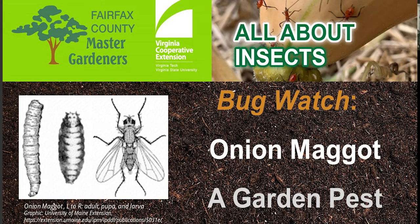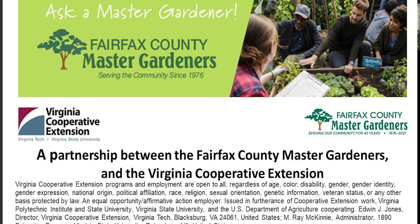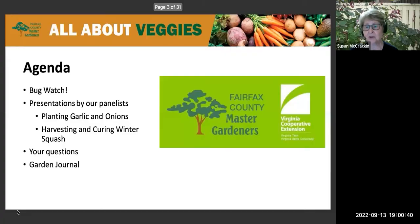Hello and welcome to the Virginia Cooperative Extension Plant Clinic, all about veggies. These plant clinics are sponsored by the Virginia Cooperative Extension Program of Virginia's two land-grant universities, Virginia Tech and Virginia State University. My name is Susan McCracken and I'm going to be your moderator for tonight.